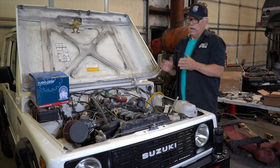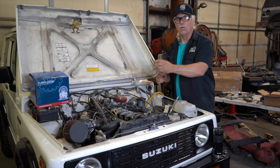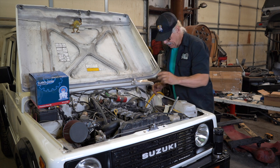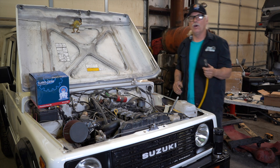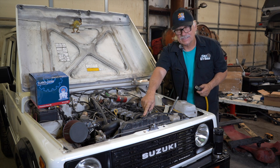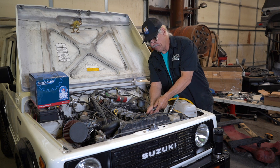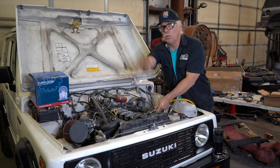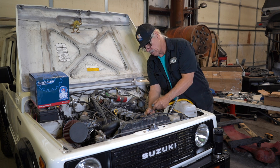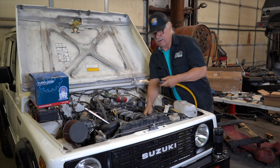What am I checking for? I want to find out if my head gasket is blown into the water system. I've removed the radiator cap and have my air chuck ready to go. What I do not want to see is bubbles coming out of the radiator. I've done this test before and seen it shoot up and get drenched in coolant. Let's see.